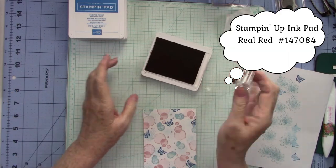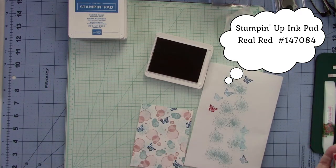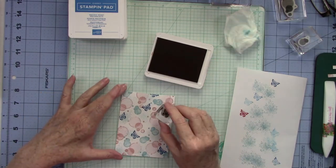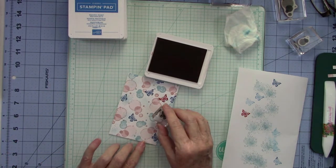Okay, I've got the Real Red now. This is a very vibrant red — beautiful. I'm going to stamp full on with the red because I really want these butterflies to pop.